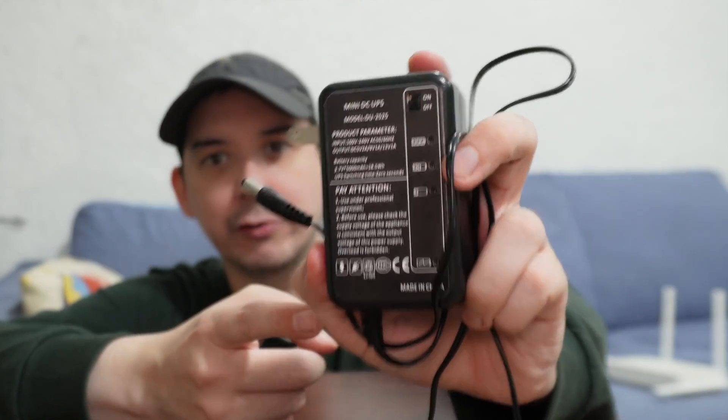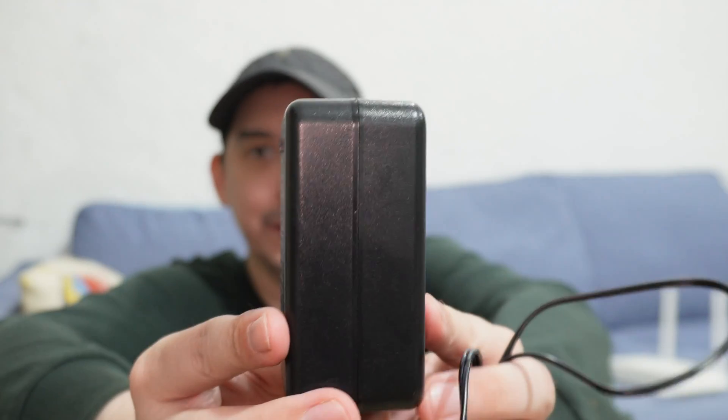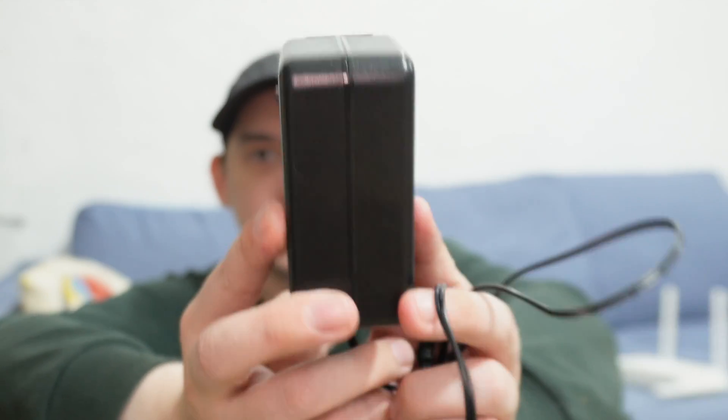The next thing is capacity — how big is the battery inside? This one claims to have a 5000 milliamp-hour battery, which means it must be a 21700 cell. The problem is I cannot see inside because it's been welded shut. A lot of the time people lie about battery capacity — they might put in a 3000mAh cell and claim it's 5000, 10,000, or 20,000. It's a very common problem in gadgets that have batteries.